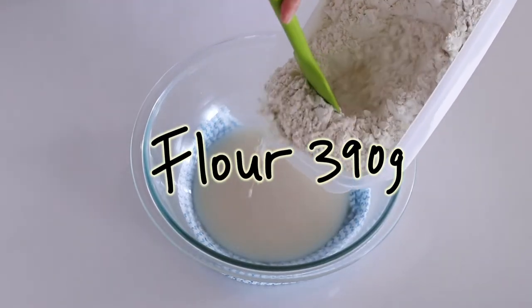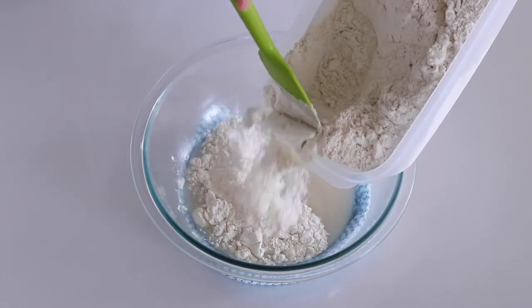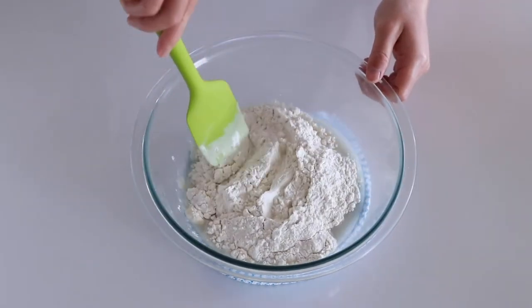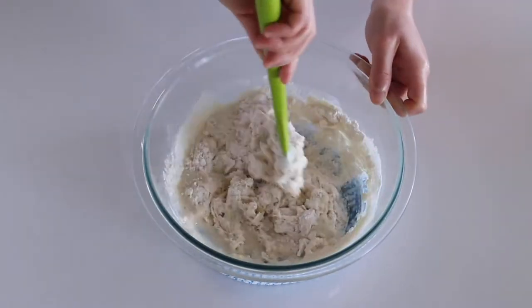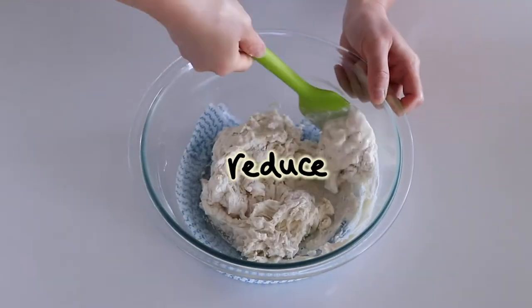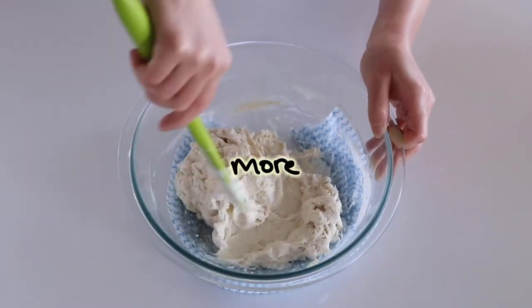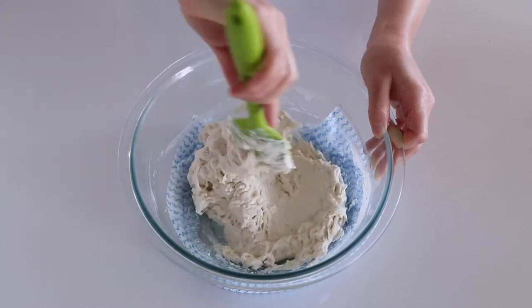I'm going to add in my all-purpose flour that has 10 to 12 percent protein, and only half of the flour is being added to create an autolyse. The autolyse is rested for 40 minutes to one hour. This initiates gluten bonds to form, which reduces your kneading time, and the resting process develops more flavor which makes your bread more tasty.